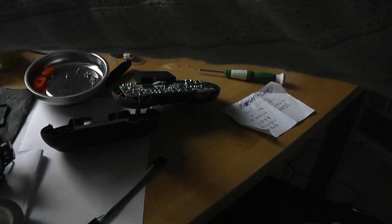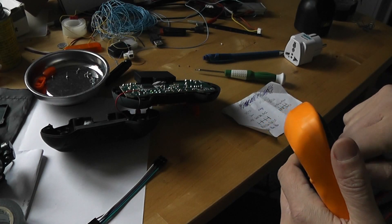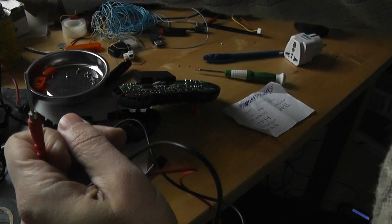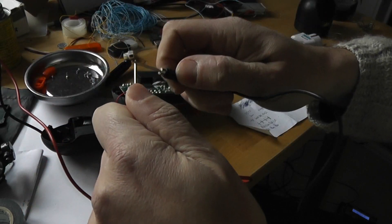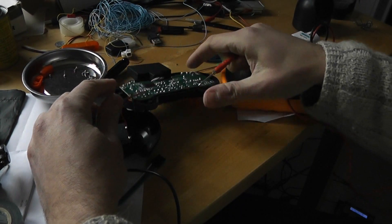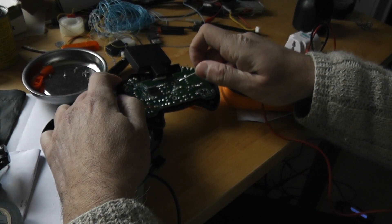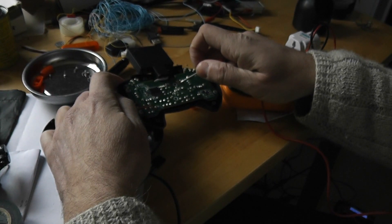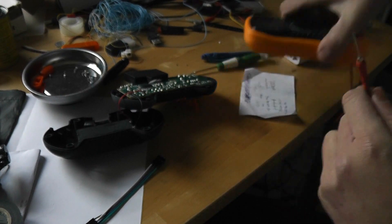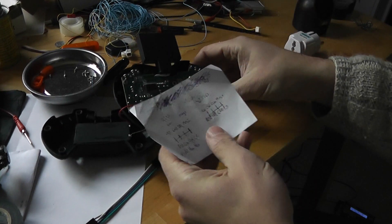I will verify that with a digital multimeter, and once checked I will be able to solder some small Dupont wires I will cut to do my job. I will confirm the ground is here and check that the associated pad is working. Definitively, the pin out is as follows.